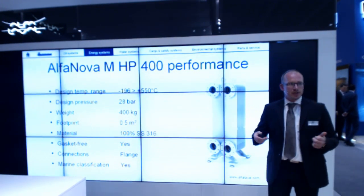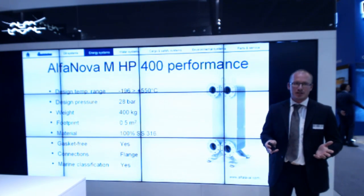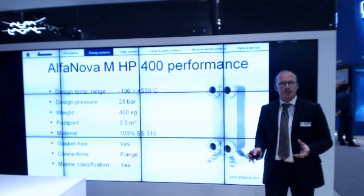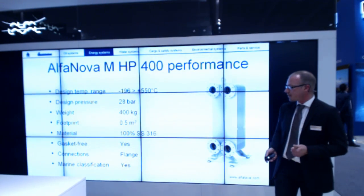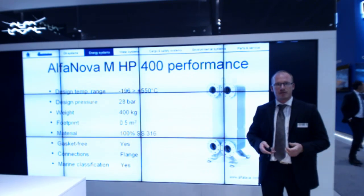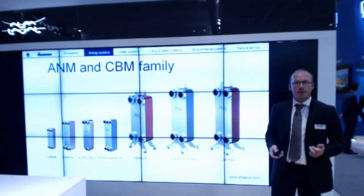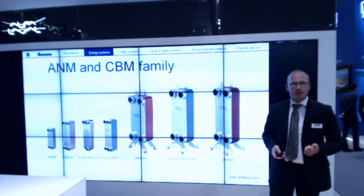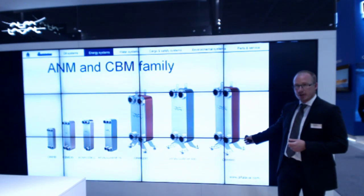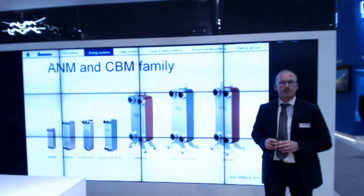In brief, the Alfa Nova covers a temperature range from minus 196 up to 550°C, covering most applications, with a pressure rating of 28 bar. It's 100% stainless steel with no copper, meaning it can handle media such as ammonia. It is delivered with marine inspection. Furthermore, we have a full family of Alfa Nova and CBM — a copper-brazed product — ranging from CBM 400 with 100 millimeter ports down to smaller CBM 30 and 25 millimeter units.